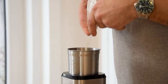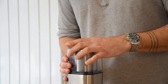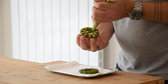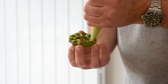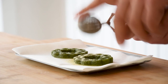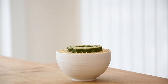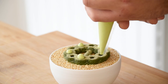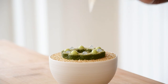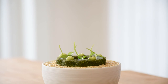Transfer some furikake into a blender and blend it into a fine powder. After that, we can start to finish the amuse. First fill the bottom of the buenoleos with the avocado. Then turn it around and dust a good amount of the furikake powder on top. After that, transfer it onto the sesame seeds and pipe 5 dots of the wasabi cream and 5 dots of the lime gel on top. Now decorate it with some winter purslane and it's ready to be served.